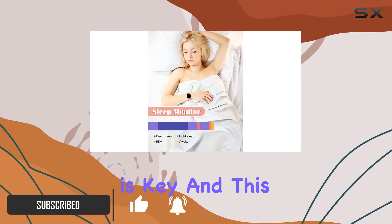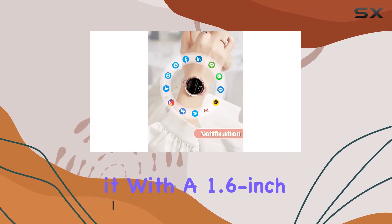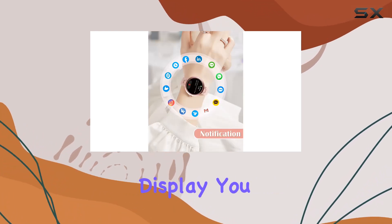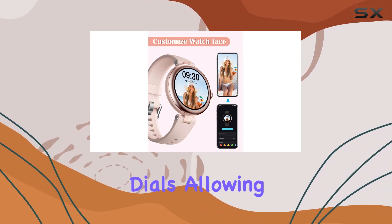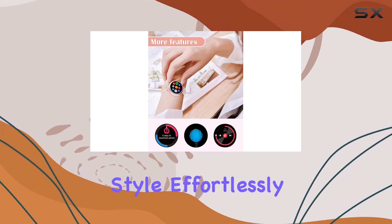First off, customization is key, and this smartwatch nails it. With a 1.6-inch display, you can personalize your watch faces, whether it's with your own photos or existing dials, allowing you to match your mood and style effortlessly.